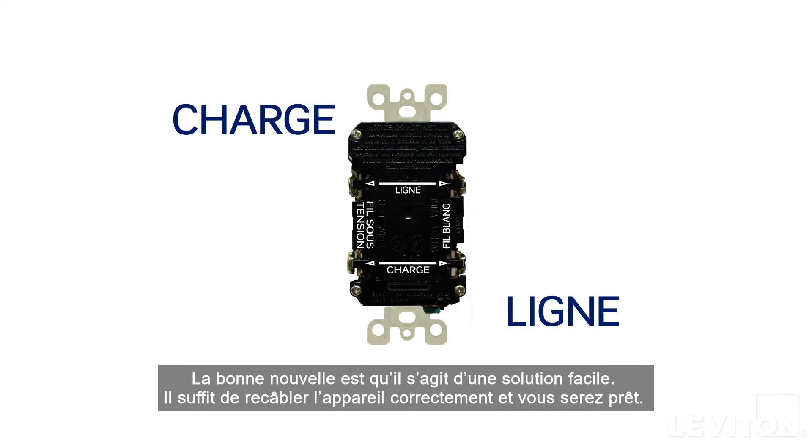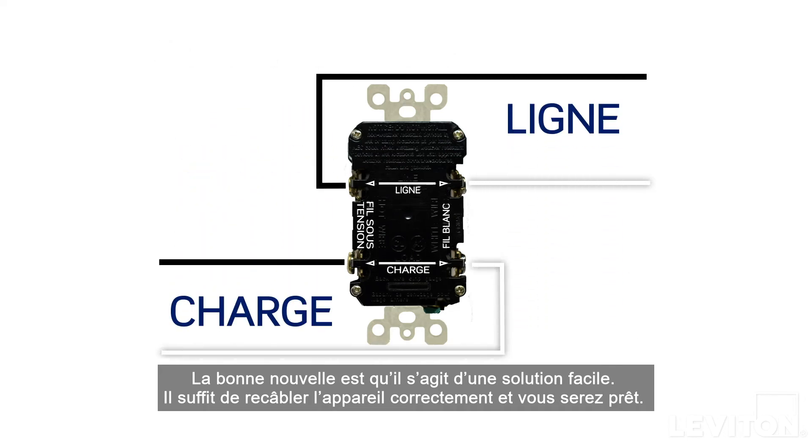The good news is, it's an easy fix. Just rewire the device correctly and you'll be good to go.